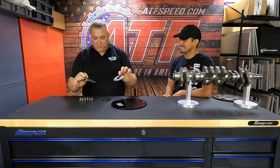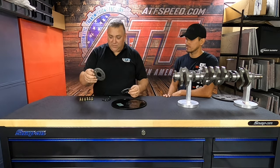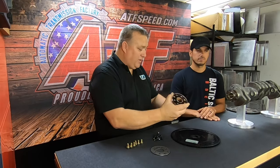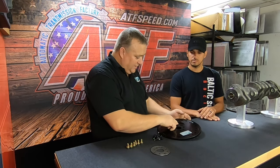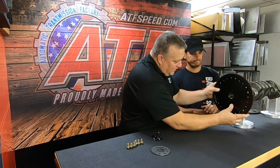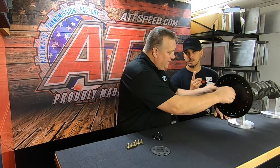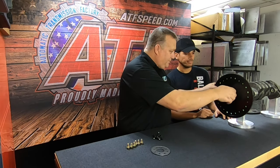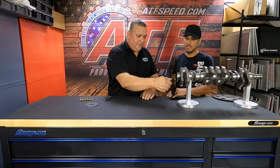A lot of questions we get are about these spacers that come from Toyota — do we use them or not? We do not use the stamp steel plate that goes on the back side. We're going to use the machined one. We put this on the crank first, then we take our flex plate — it says 'engine side' on it — and put that on the engine. Then we use the ARP bolts supplied with red Loctite and torque those to about 70 foot-pounds.